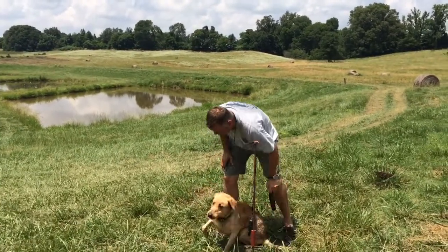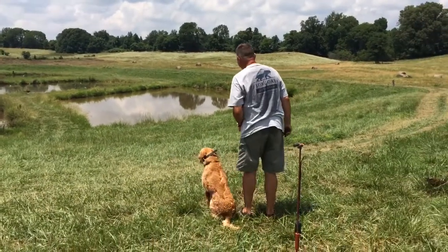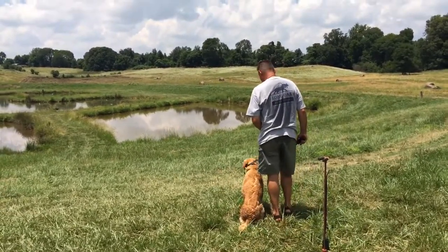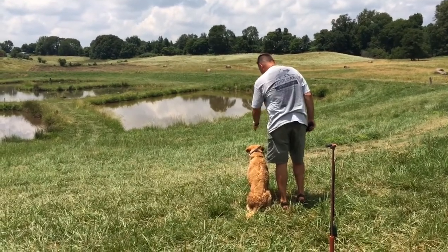The handler gets Hank set up — calling him in, commanding him to sit, and lining him up. You can see he's looking back at the one he just did. After redirecting his attention with 'dead bird' cues, the handler lines him up and sends him: 'Back!'